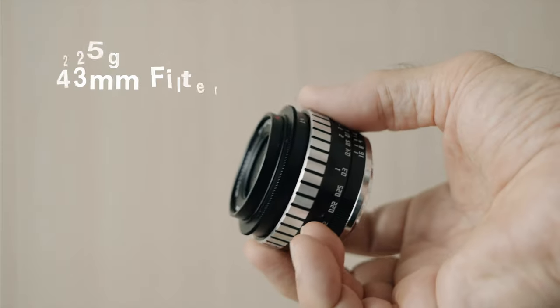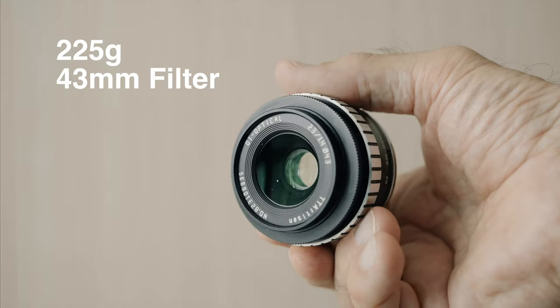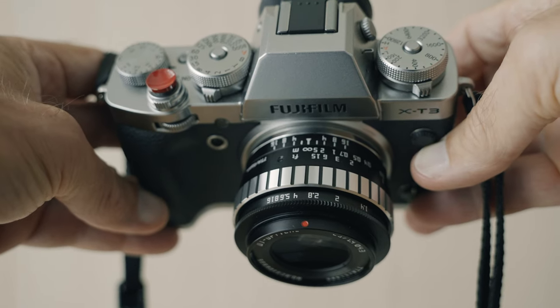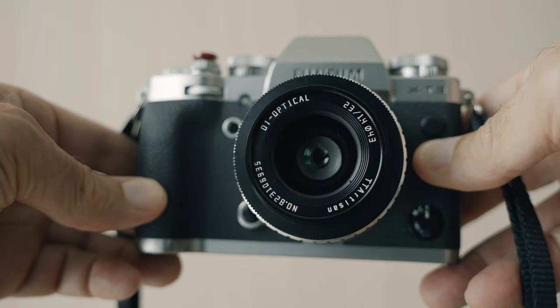This weighs in at about 225 grams and the filter size is very small at 43 millimeters. This version with the chromed or polished focus ring looks really nice on the silver-colored Fuji X-T3 — a very nice, handsome package.